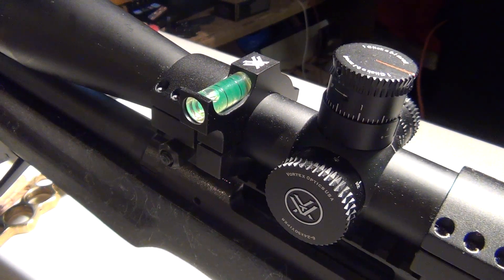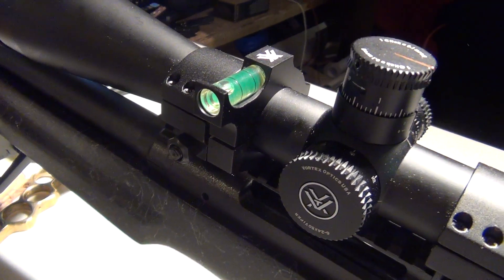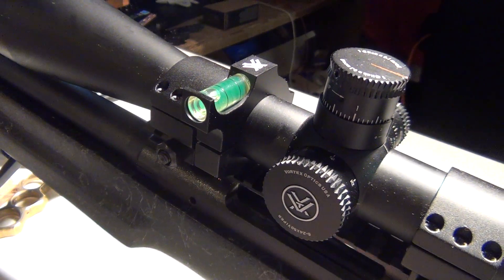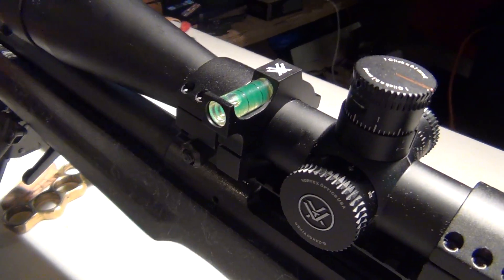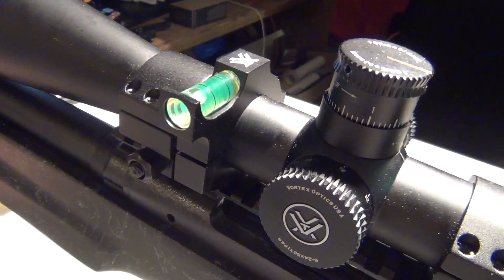Quick video on the Vortex anti-cant bubble level. This particular one is a 30mm model to fit my Vortex Viper PST 6-24x50 scope. I've got a few things I like and a few things I dislike about this particular model, but overall I think it's a great option for anyone looking for a bubble level for their precision rifle.